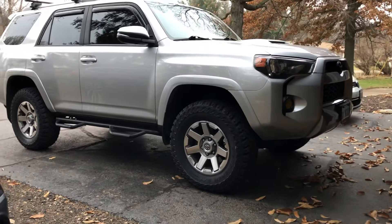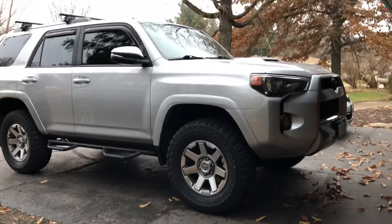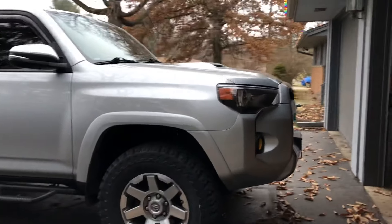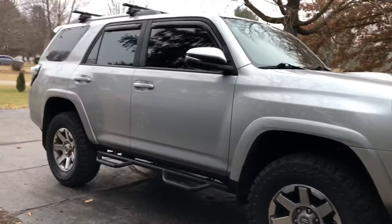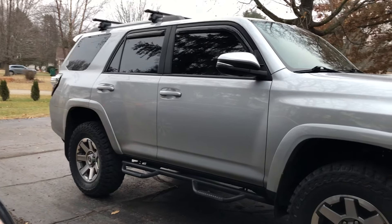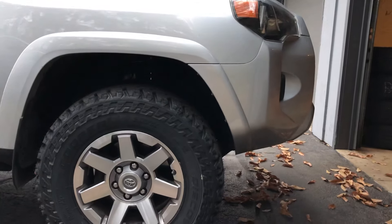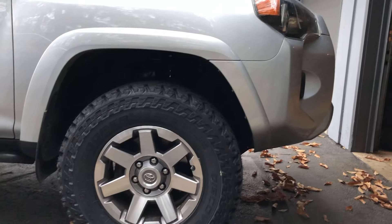This is the Bilstein 5100s in the front and back. The fronts are set at 1.75. The back has 1-inch coil spacers. I have Cooper Discoverer ST Max, 275/70/17.